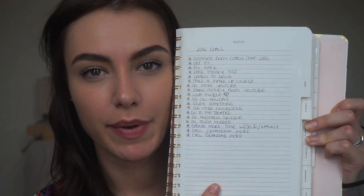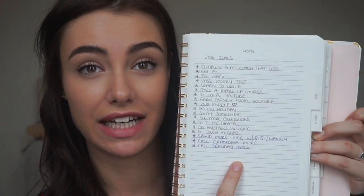This is my Kate Spade 2016 planner diary. It has a notes page in the front where I've written my 2016 goals — things like spending more time with my family, making more of an effort to call my grandparents, and getting out to see more galleries, because a lot of this stuff is free in London and I feel like I should be making the most of it. So this has been helping me plan my life, and it's really pretty — I love the gold.